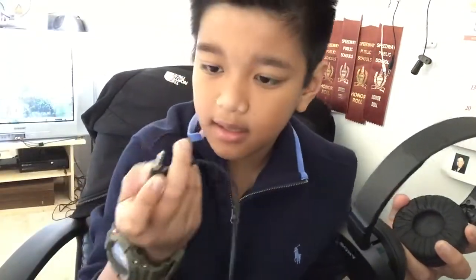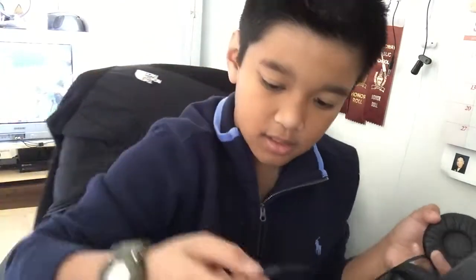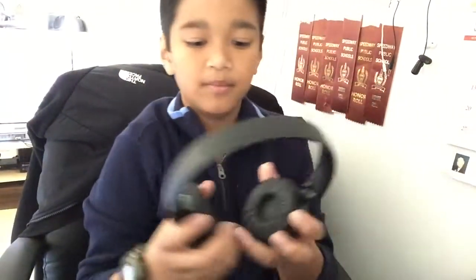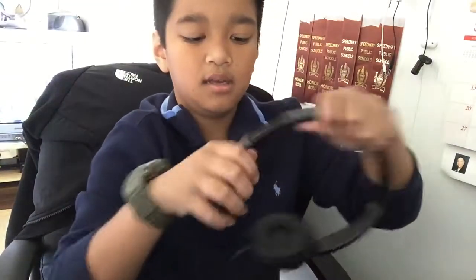These do not have any batteries, so you don't have to charge or recharge them, which is cool. They come with a 3.5mm cable, and I actually plugged it into my laptop.